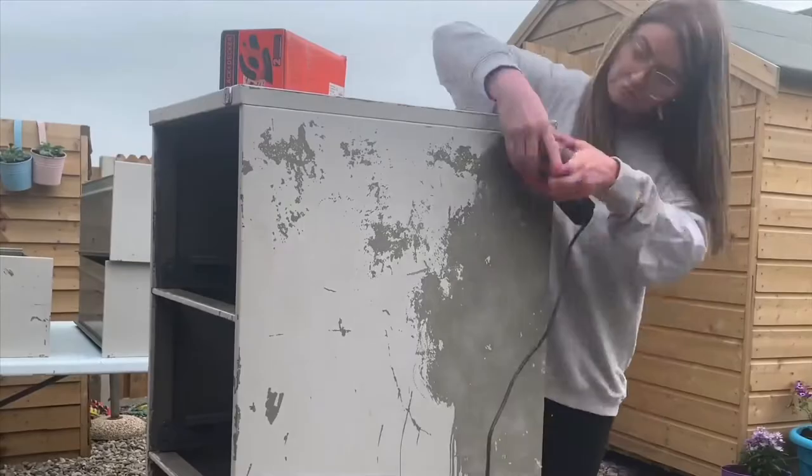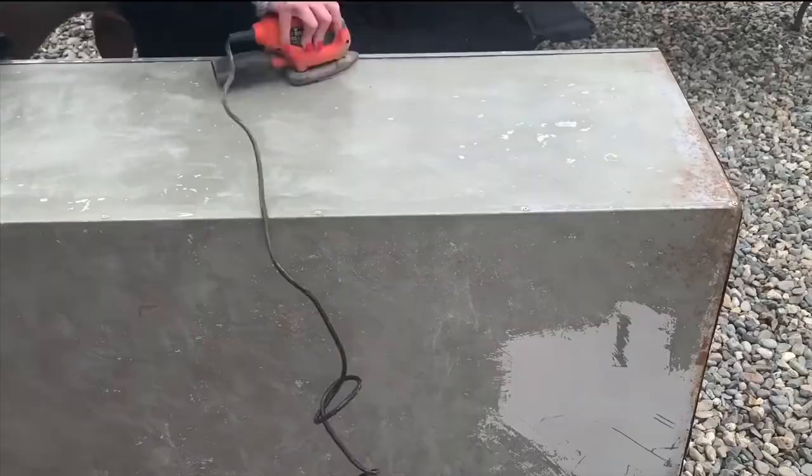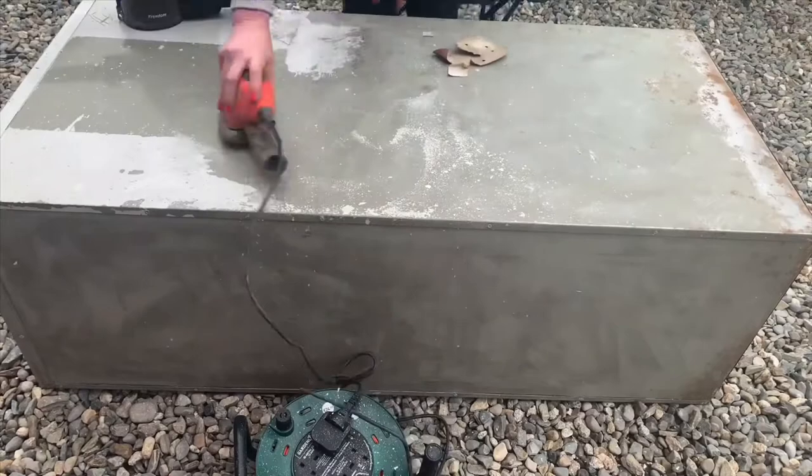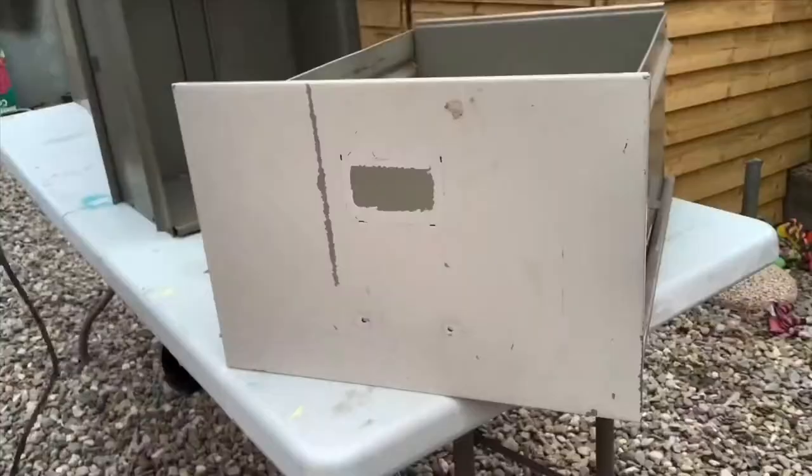It actually came off pretty easily. I don't know if you can see here, but the paint on this went absolutely everywhere — hence the Hoover in the last clip.